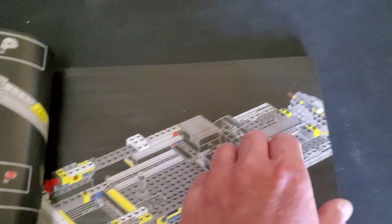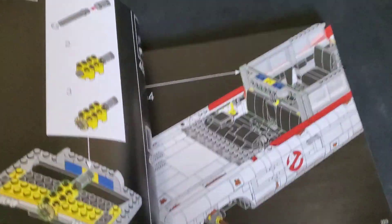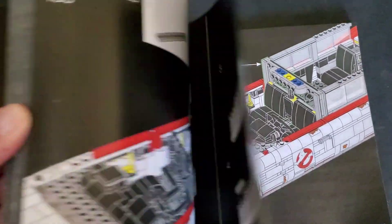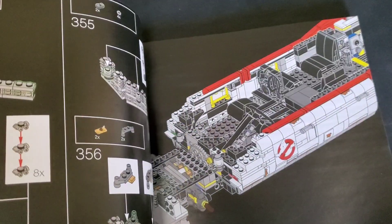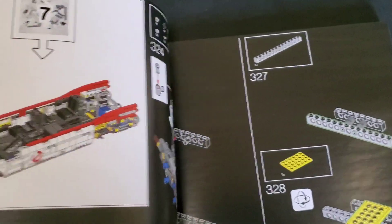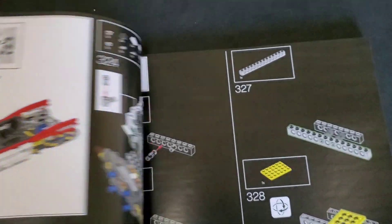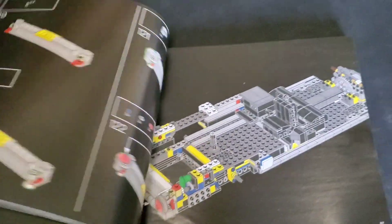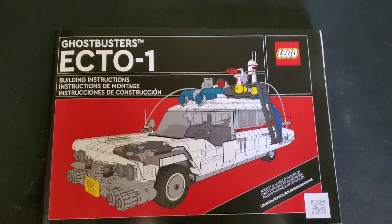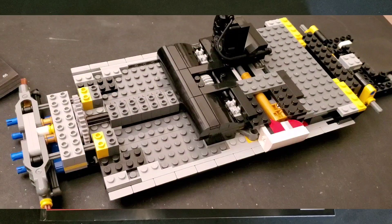This is going to be a really fun build. I love Ghostbusters — both the first and second movies. I never saw the 2016 one because I'm kind of a purist. I'm not sure if the new movie will have the original guys in it — I think they might just have cameos, but I hope they're in it a lot more.